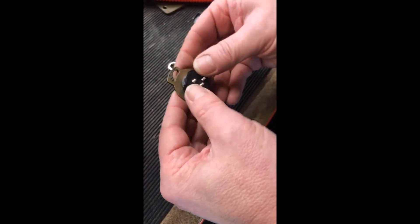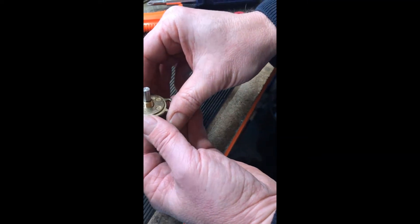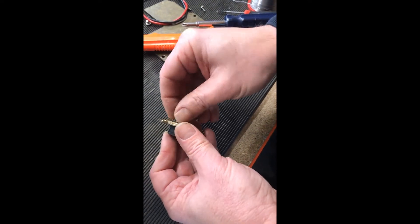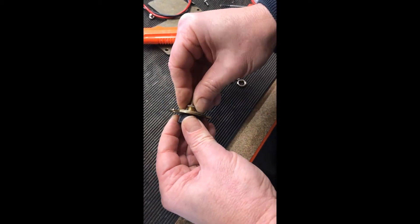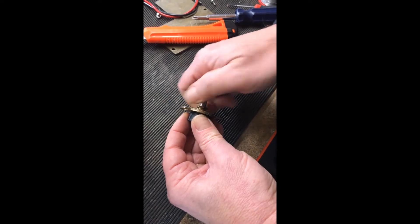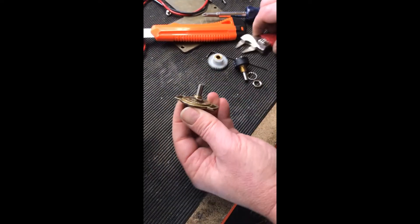Once you've cut that tab off, feed the potentiometer through the bracket. Note that the bracket has a side that goes into the actuator and a side where the pot goes — the pot goes on the smooth side, and the actuator side is the other side. Then check the orientation of the pot, as we discussed, to ensure the wires will solder on correctly once you're happy with where that is.